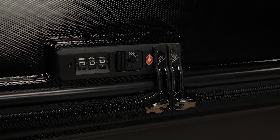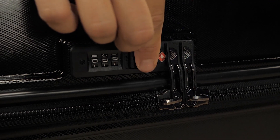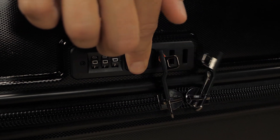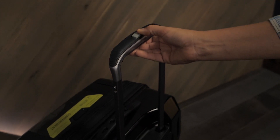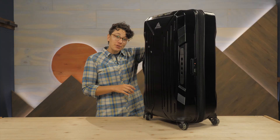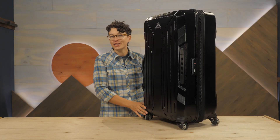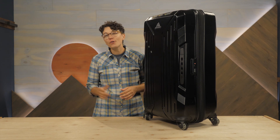There's a built-in combination lock here on the side. This complies with current TSA standards and is super simple to use. The ultra-durable handle is easy to grasp and adjusts with a push of a button. The handle and wheel housing components are covered by Gregory's lifetime guarantee, so you know they are durable.